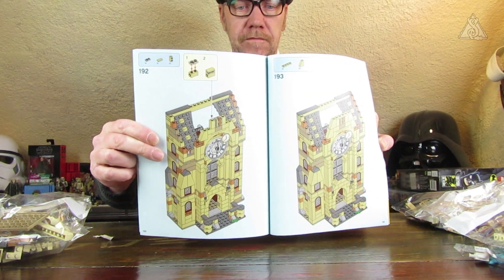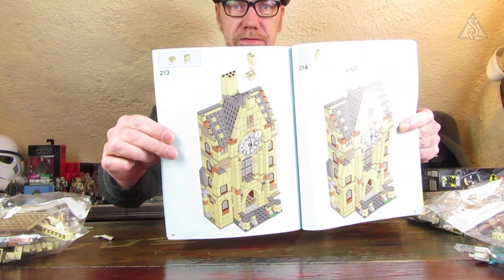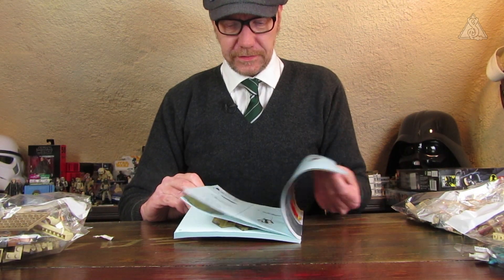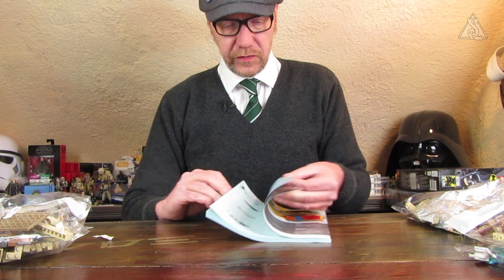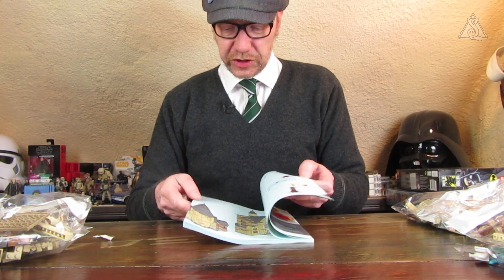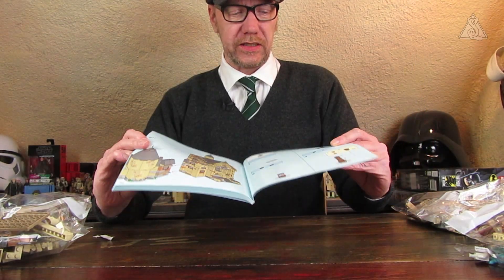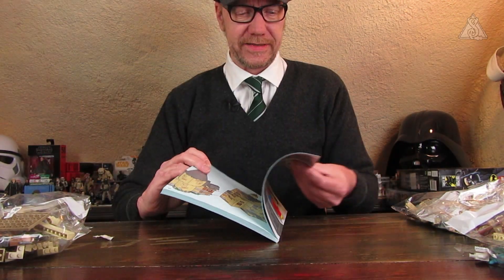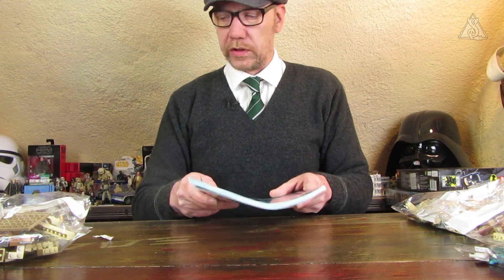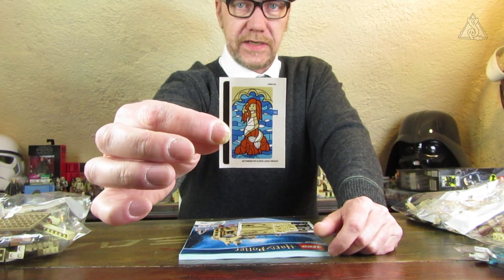The large tower could also use a bit more height – it looks slightly squat. I like this architecture overall though. The instructions have building steps with step 217 on page 164, then the sequence starts again from 1. The booklet has 164 pages – quite substantial.